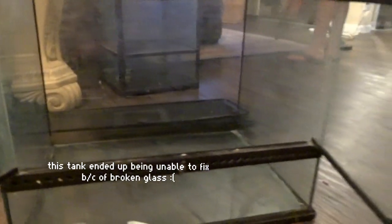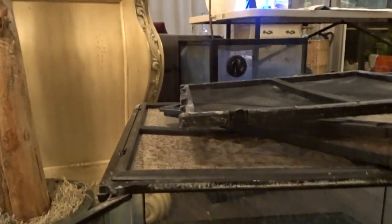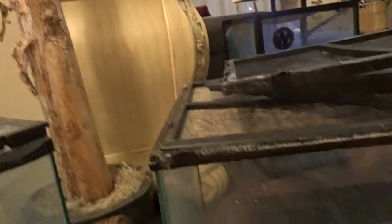The next one is this Exoterra — I love this tank, it has really cool dimensions. It has a ton of mineral deposits on it though, so we'll have to see if we can get those off. We've been triple cleaning them. The lid also needs cleaning and there's a bunch of rust, so maybe we can get a new gasket and put new stainless steel mesh in it.